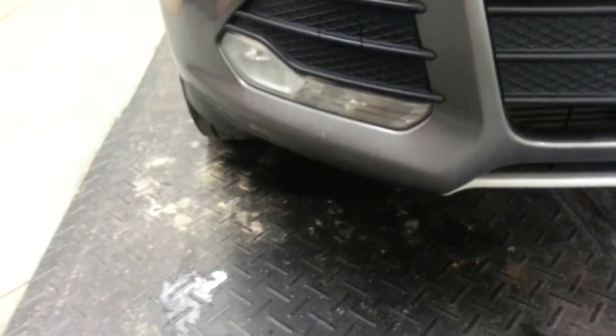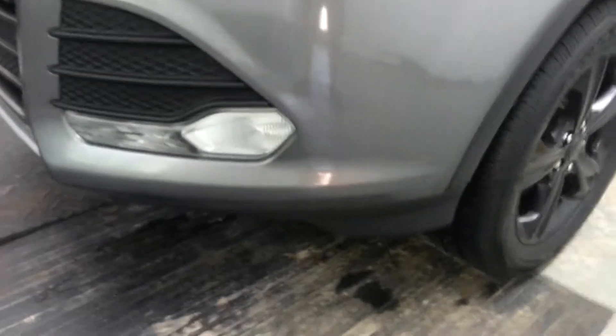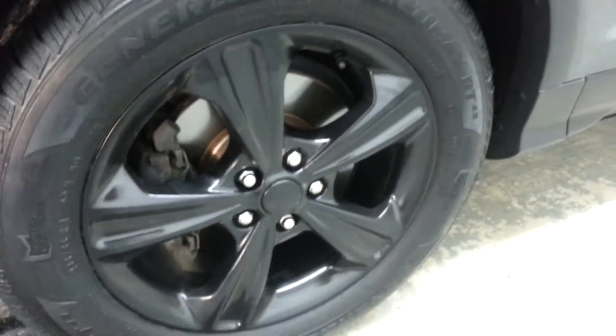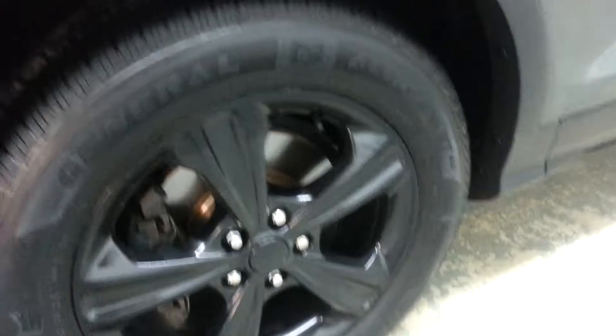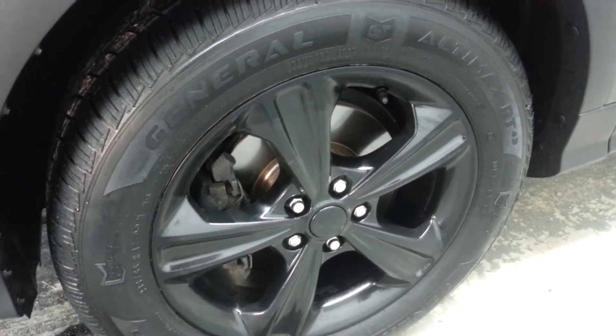It's got some rock chips here on the front edge of the hood. Got the fog lights. It's got some nice options — it's actually got heated cloth seats. These wheels have been painted; these are not factory painted black, but they're like a gloss painted black wheel, with chrome lug nuts. We did all new rotors and pads all the way around.